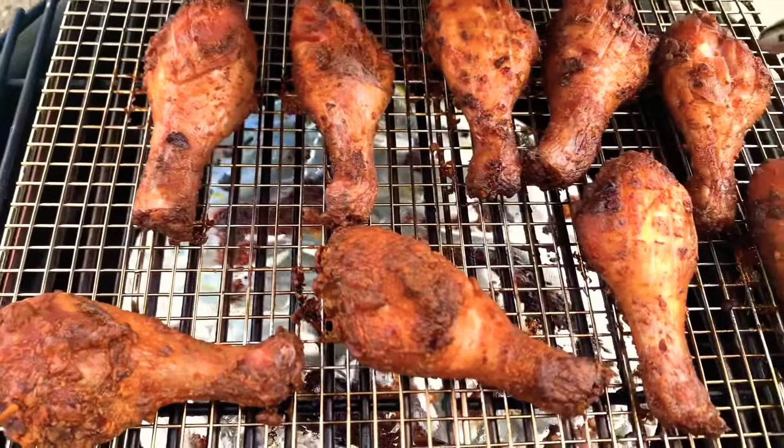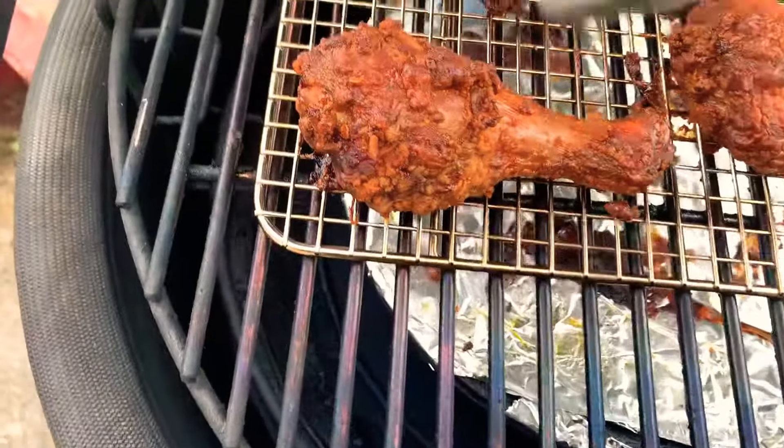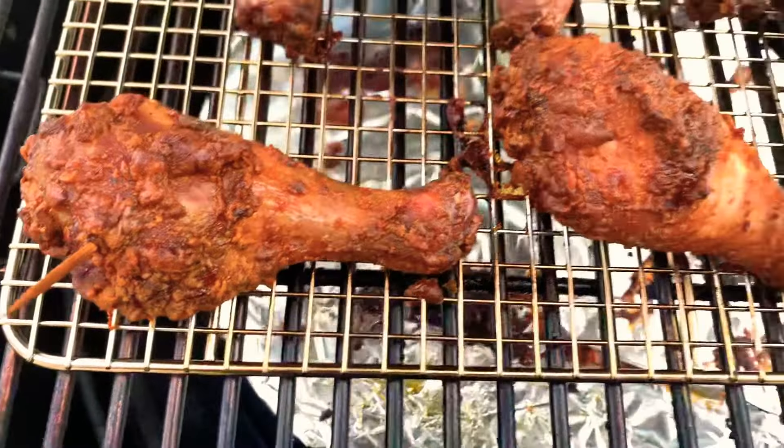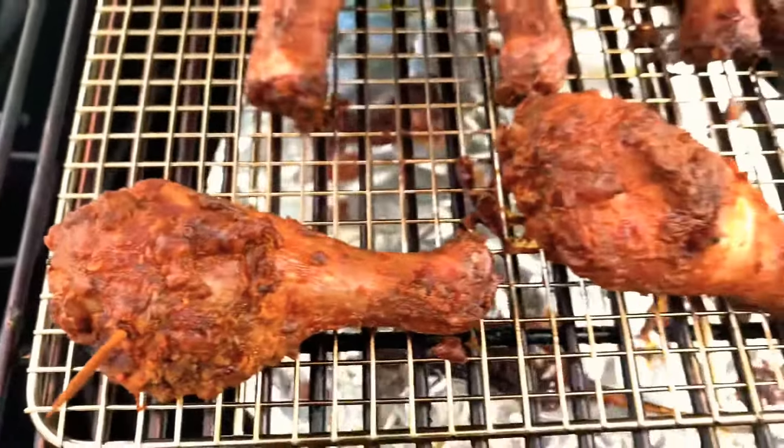These ones here to here are just standard with seasoning. These two here are coated with the same seasoning but a little bit of flour — that's why you can see this crackle pop over there.